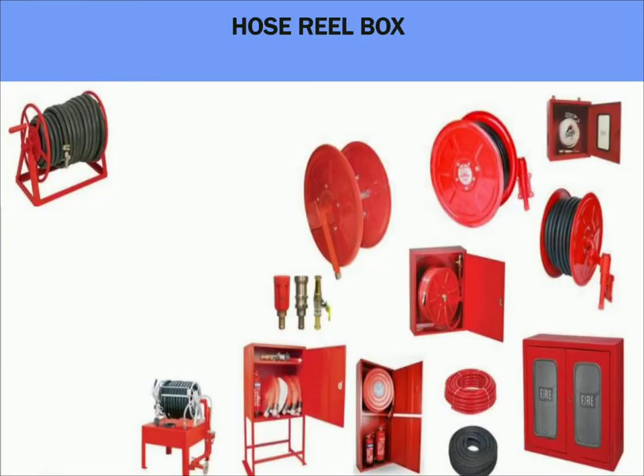Coming to the next accessory, they are firehouse cabinets. Hose cabinets are enclosures used to keep firefighting equipment. Firehouse cabinets will be provided with a key in a break glass unit. Authorized personnel can break the glass unit and access the firefighting accessories in case of fire. These can be made up of mild steel sheet, stainless steel sheet, aluminum sheet, or fiberglass box.